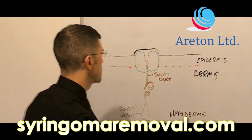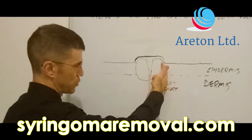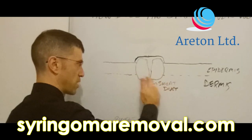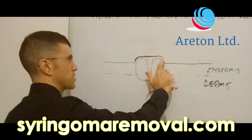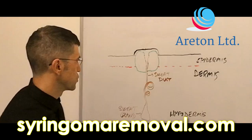How does it work? Basically, if this is your syringoma, which as we know actually goes inside the skin — inside the epidermis and touches the dermis as well — what you do is you apply the syringoma remover on top of your syringoma as a gel composition.